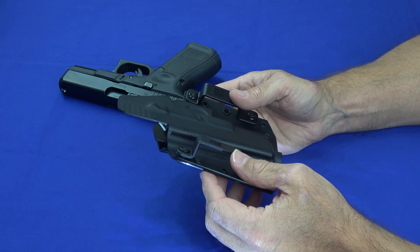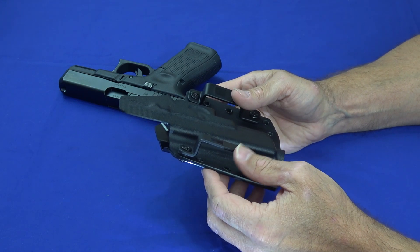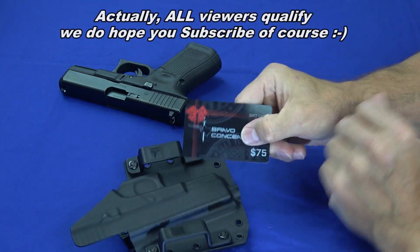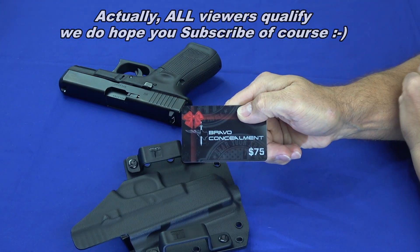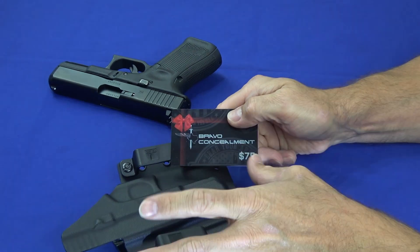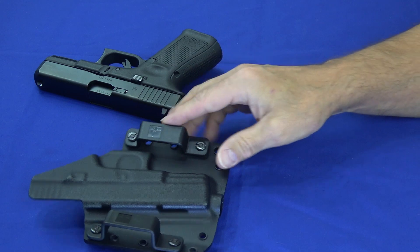With the large diversity of guns they make support for, it's probably going to be fairly easy to find one that fits your gun. One of our subscribers is going to go home with this $75 gift card, which will allow them to buy the holster of their choice. Even if you don't win the gift card, definitely check their holsters out — they're really good, high quality holsters.